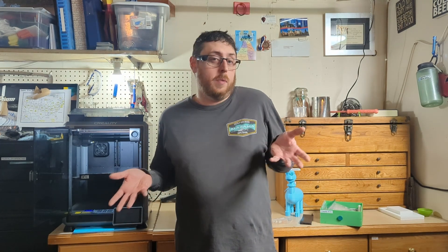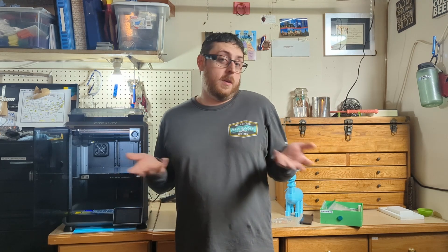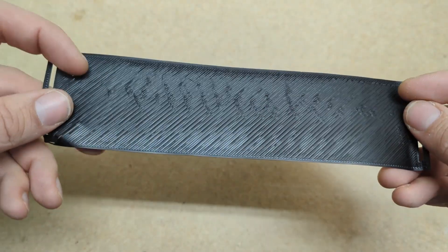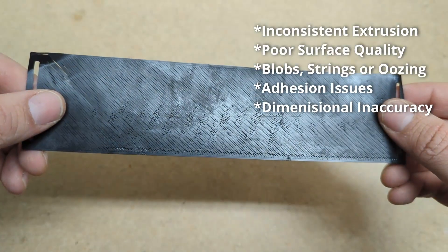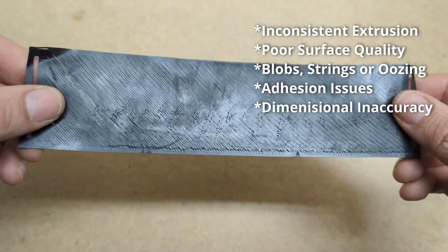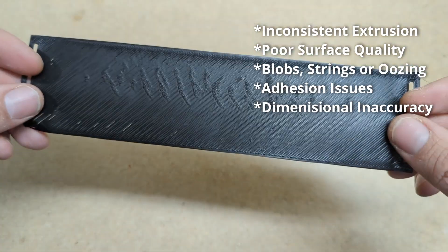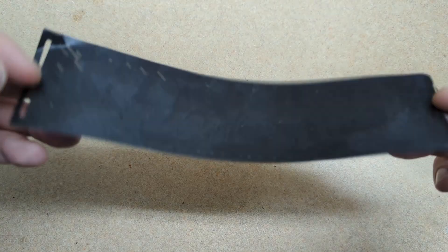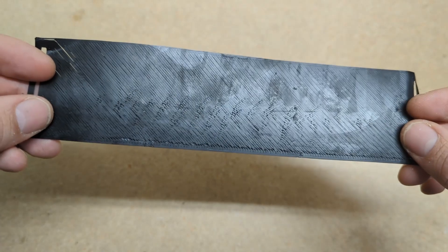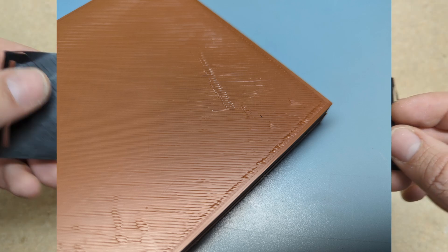The signs and symptoms of when you might need to change your nozzle out will apply pretty broadly, so even if you don't have a K1C, stick around and you might learn something. When should we change the nozzle? I've let this nozzle go just a little too far for the purposes of showing you what it looks like, but you can tell immediately by looking at this that there are problems. Inconsistent extrusion and poor surface quality are really the things that tell you that your nozzle needs to be replaced.